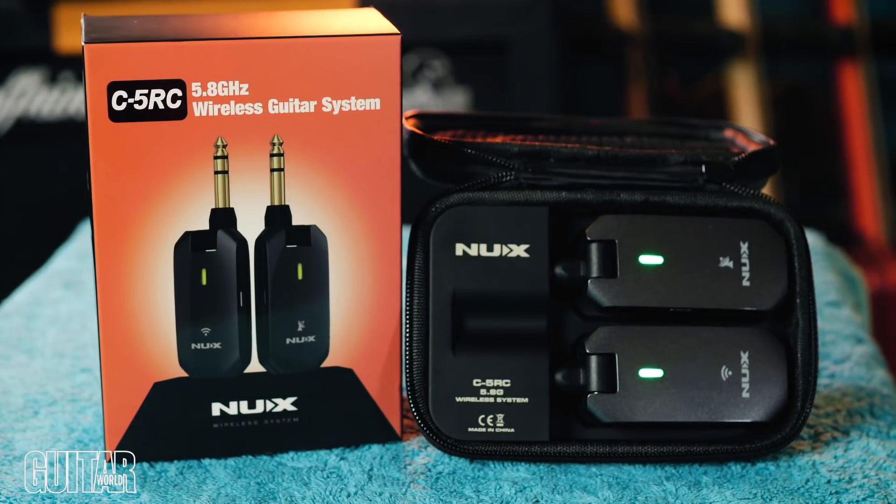It's micro USB used to charge these, which is a little strange considering USB-C has been the standard on pretty much everything else for a while now, but what's carrying one more USB cable around really?